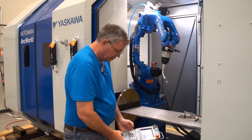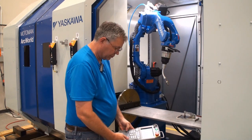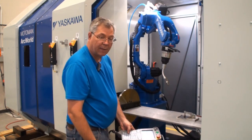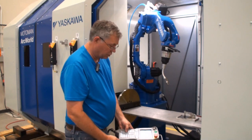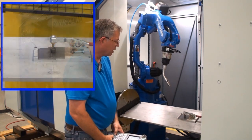Now I can use the weld and teach function to check out my weld. With that I'm still in teaching operation, restricted to slow speed, so I will verify the playback of my program.